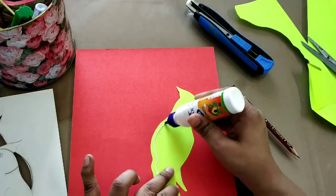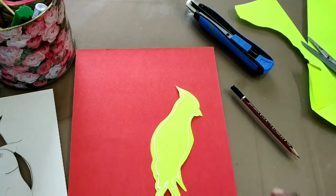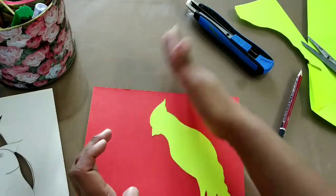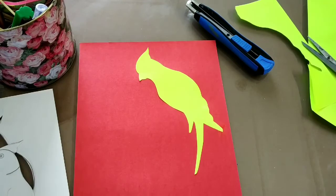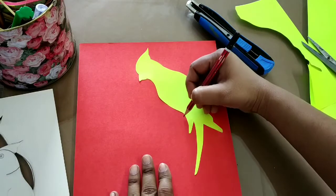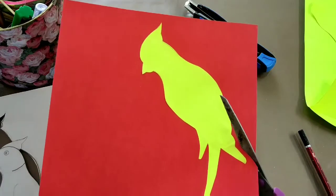Basically we have to do layering, so I'm going to do at least three layers. After pasting this, we will leave little edges on the sides and cut again. You can use a pencil for drawing the edges if you feel you won't be able to do it directly with scissors, or you can use scissors directly if you are confident.